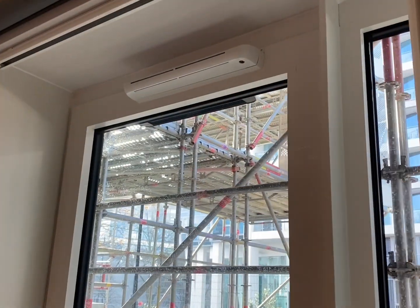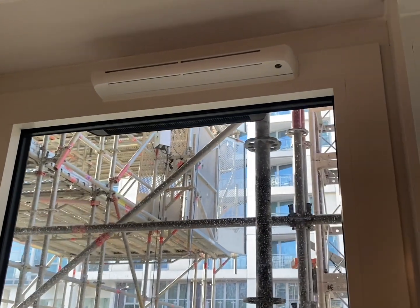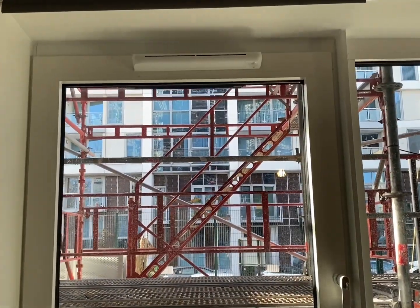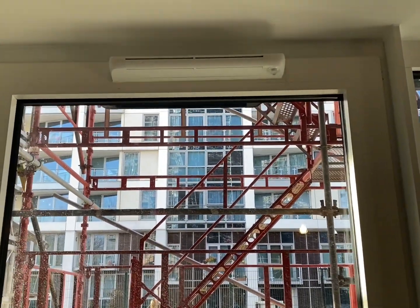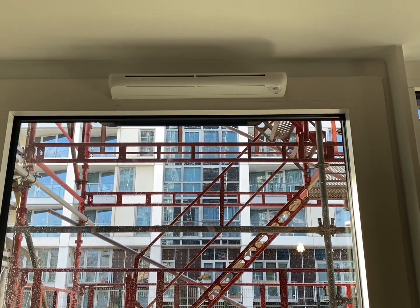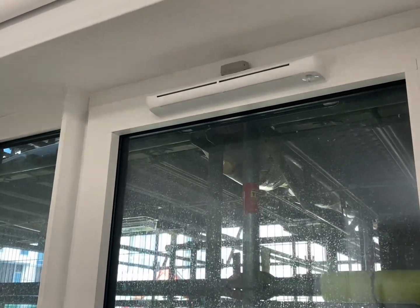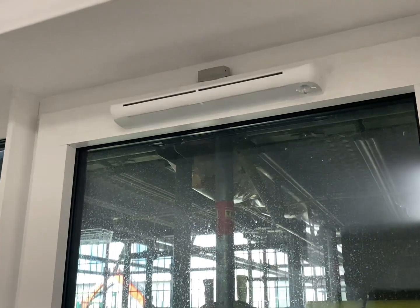Windows have trickle vents which can be opened to allow a low level of ventilation even when windows are closed. Trickle vents allow moist air to escape, helping to prevent problems such as stale indoor air, condensation, mould, and dew build-up on the glazing. These trickle vents are the correct size for the room, providing sufficient ventilation.